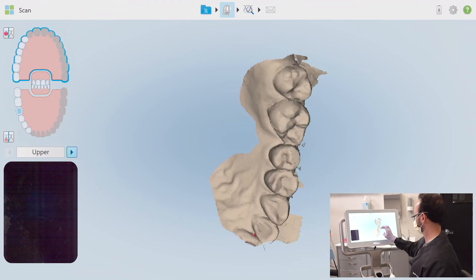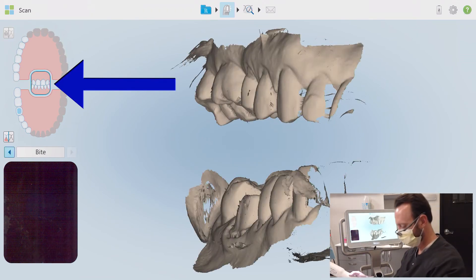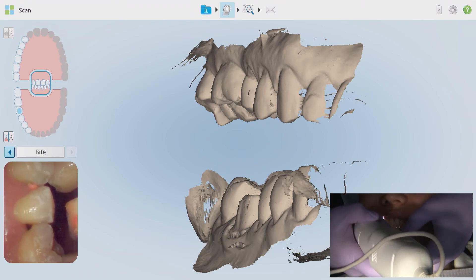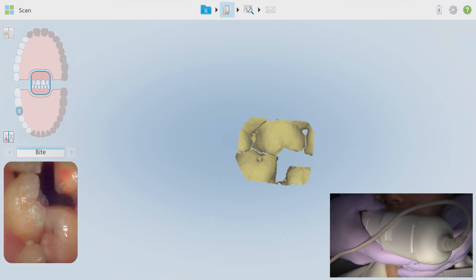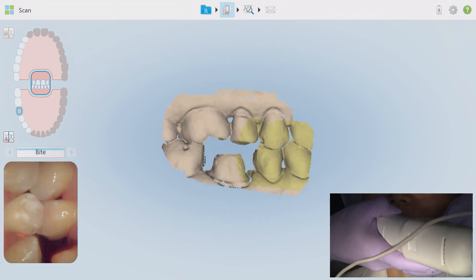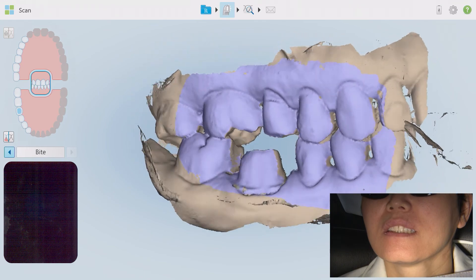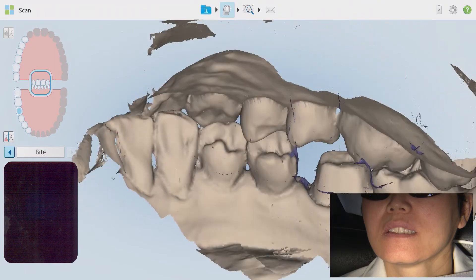Now let's bite these quadrants together. Click on the bite registration button in the chart and the quads will appear opposite each other. I'll ask the patient to open, insert the wand in the vestibule, and then ask the patient to bite into centric occlusion — I may even help to hold their bite together with a little pressure on the chin from my stabilizing hand. I'm starting posterior and facing directly at the buccal surface of the arches. This scan is taken in an S or zigzag pattern moving towards the anterior until the quads mesh. Stop the scan as soon as this mesh happens and review it.